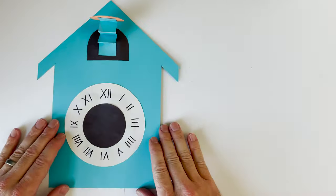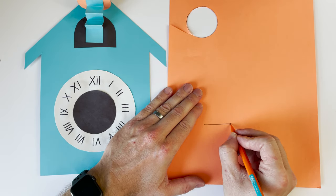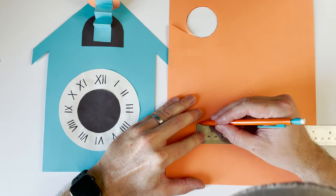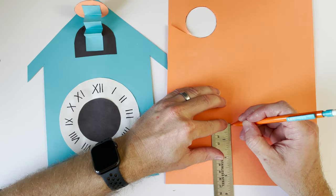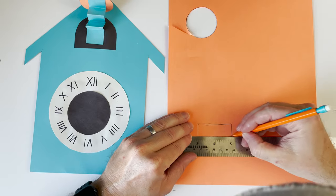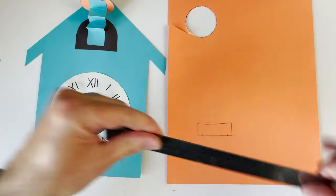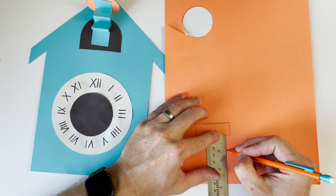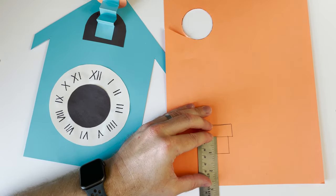Now we're going to make a pendulum. Get that orange piece of paper and draw a line about two inches wide, then come down about three quarters of an inch and connect that to make a rectangle. Then come in a quarter inch on each side and draw a line one inch down, and connect that to make another rectangle.